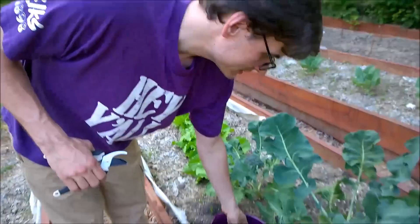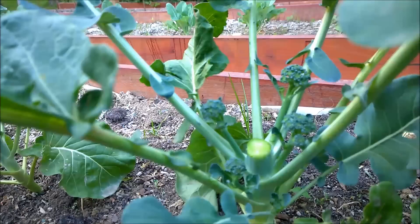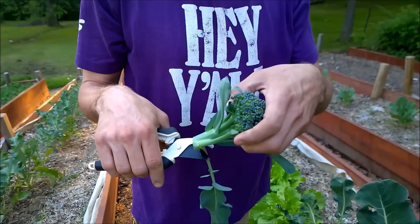Got a nice looking head of broccoli to munch on tomorrow. Doesn't smell like anything. Don't remember what variety it is, but now that I've cut it off, these side shoots will start to take off and you can get a couple more harvests that way.